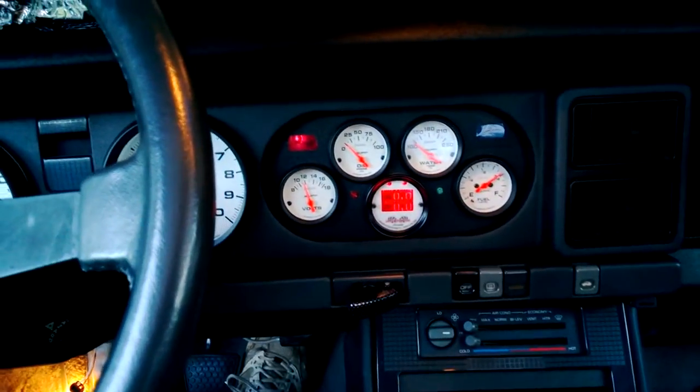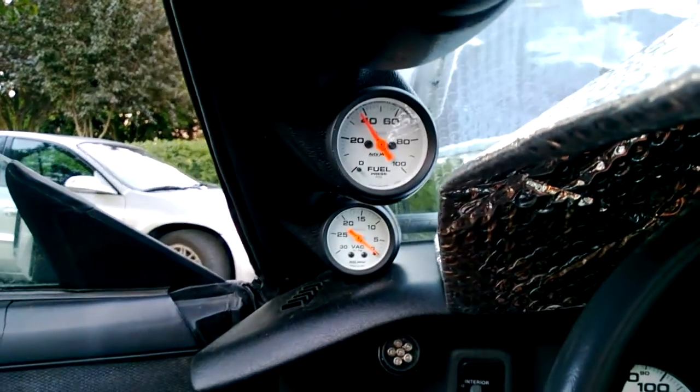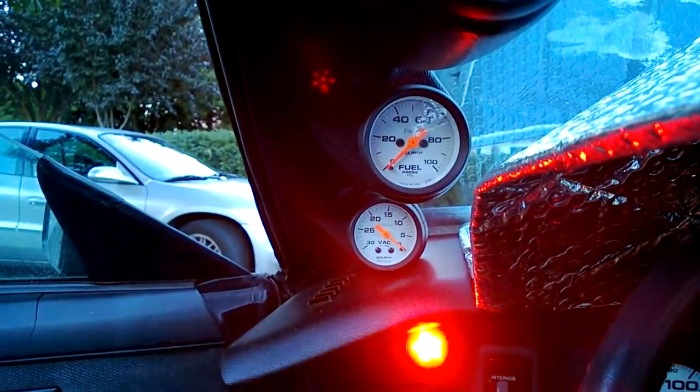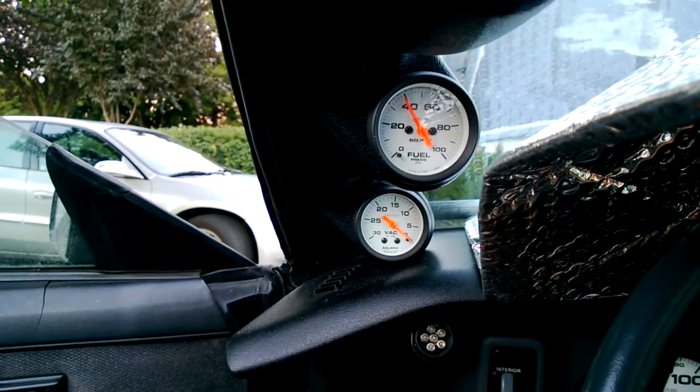Now for the fuel pressure test. Here's a quick fuel pressure — looks like it's going up to 45, dropping down to 40, and then it hangs there.